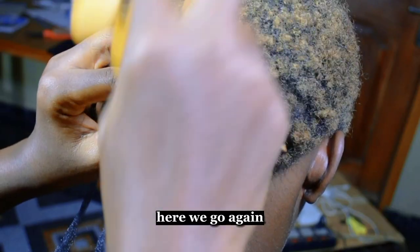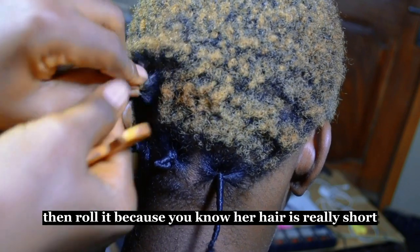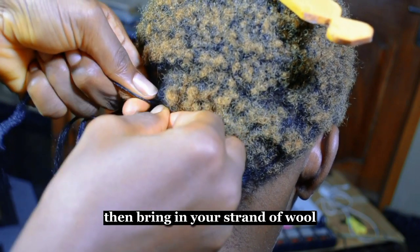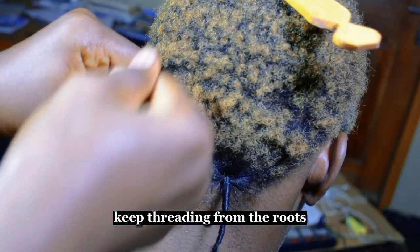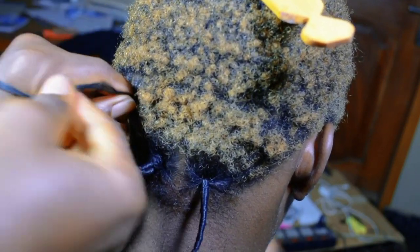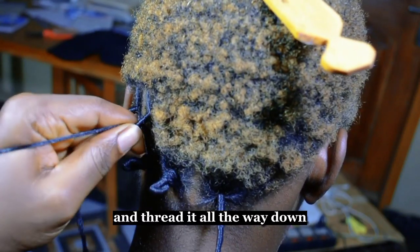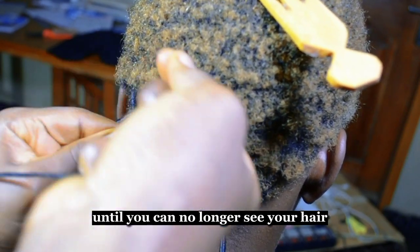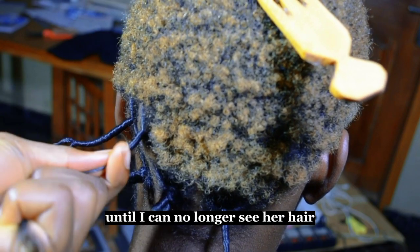Here we go again — create your box or any shape of your choice, then roll it. Because her hair is really short, bring in your strand of wool and thread from the roots. Keep threading from the roots and thread it all the way down until you can no longer see her hair, just the way I'm doing it.